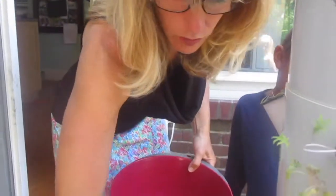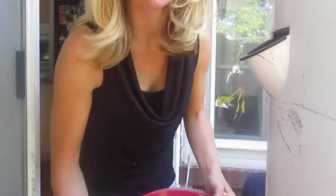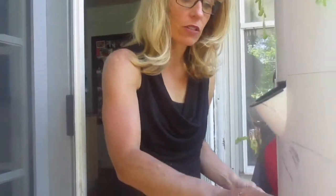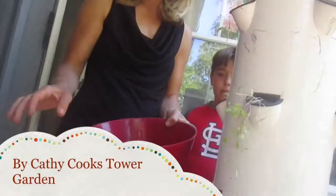Do you need to do this every day? No — you need to check the pH balance once a week. You also need to check the water level inside your Tower Garden; it needs to be kept topped up, because in the hotter months like July and August, water can evaporate.